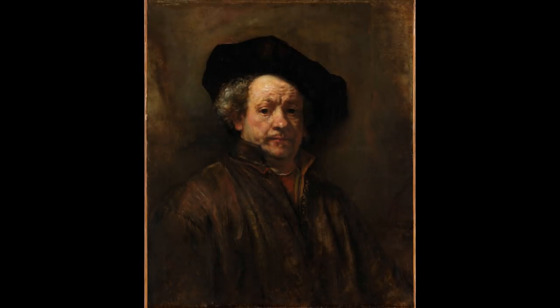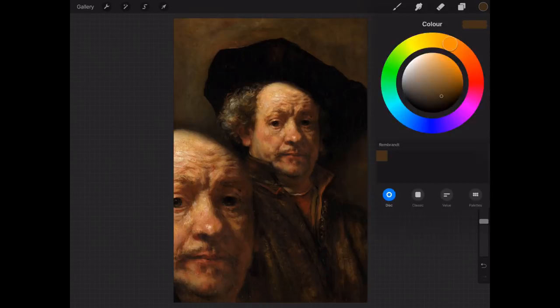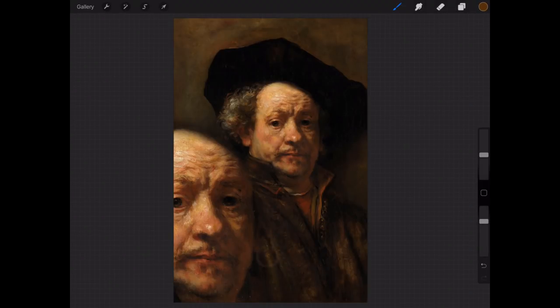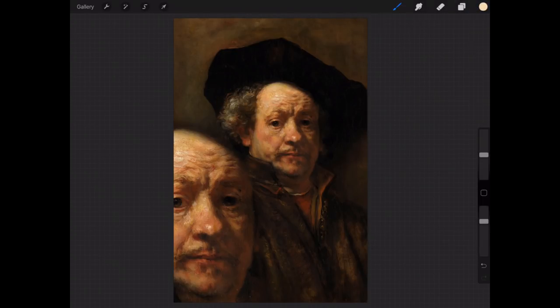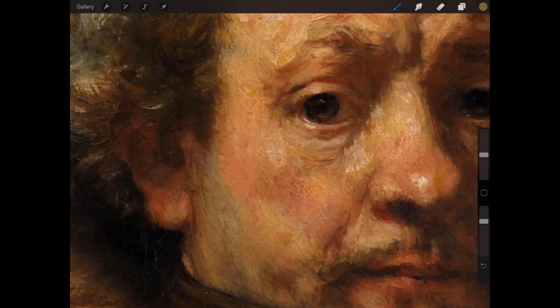Today I'm going to paint in the style of Rembrandt. Hi everybody, this is Steve Elliott here. This is the first episode of my new YouTube series and I'm going to try and paint in the style of Rembrandt, so you need to stay till the end of the video to see if I actually achieve it.